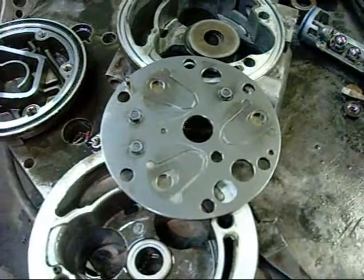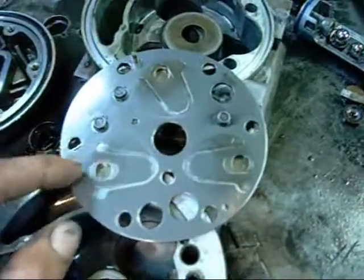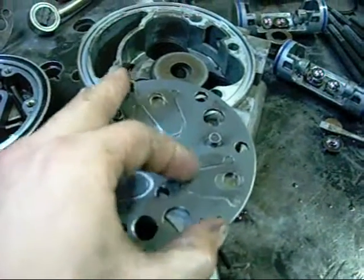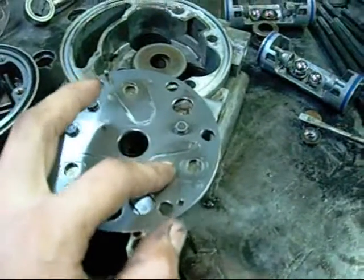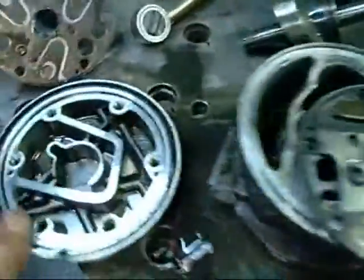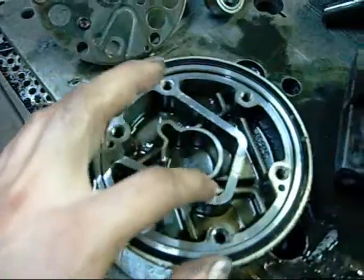I didn't capture the valves properly on the first take, so here's a retake. This is the inlet side - pistons one, two, and three. As the piston goes down the bore, this valve opens up and gas is drawn into the chamber. As the piston goes back up the bore and compresses it, this one's pushed shut, and it's forced out through this discharge valve here, into this chamber. This is the high-pressure, high-temperature gas discharge chamber, and this is the low-temperature, low-pressure suction gas chamber.